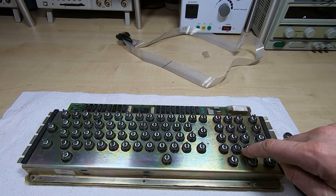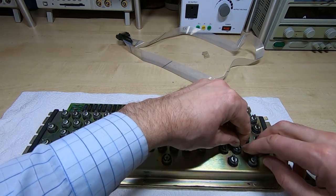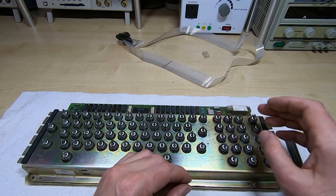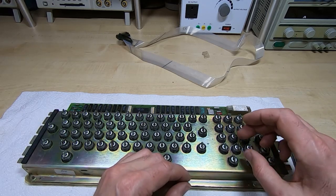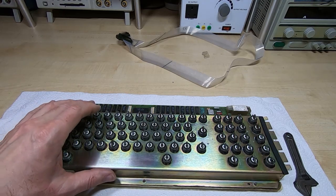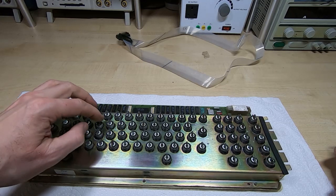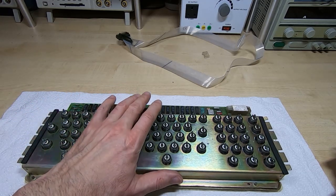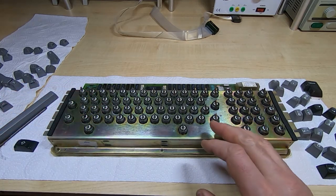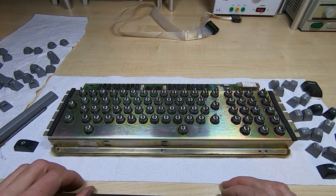We do have an issue with one key: the rubber O-ring has popped off the inner part, so that needs to be put back on. You can push it on and then work the spring up, but you need to do it fairly carefully otherwise it'll just pop back off again. The spring holds them in place and the keycaps will hold them down. I'll check all of these to make sure they're aligned, then recheck that all the switch plates are straight and give it a final clean. I've given all the keycaps a really good clean, so they're ready to refit. I'm not going to refit a membrane at this stage - I may come back and fit one once the machine is up and running.